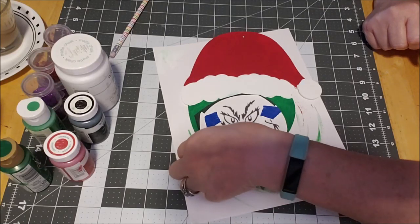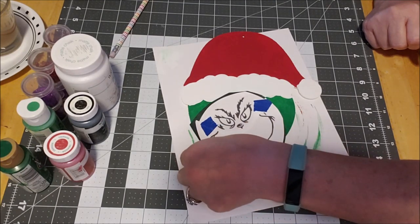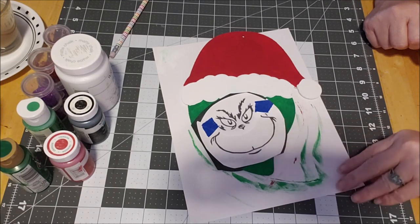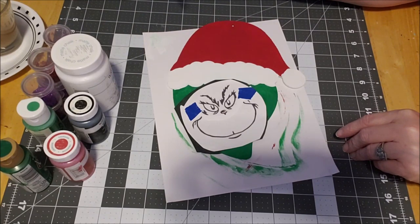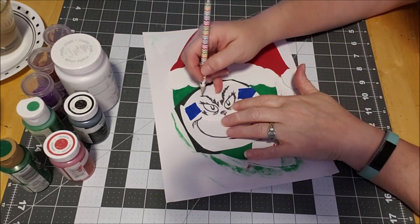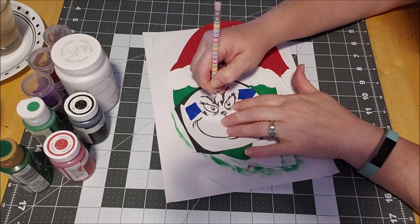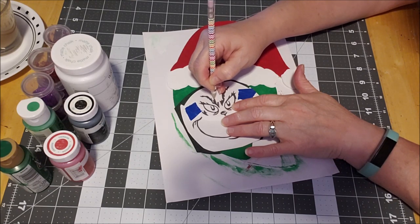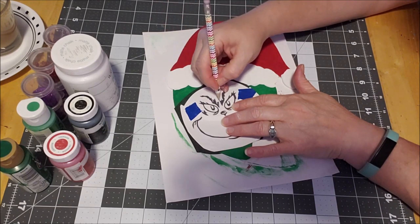His face is gonna be turned a little bit since this pointy part here — maybe line it up with his chin since that'll be like his chin. Then we're gonna take a pencil. If you've never used carbon paper it's pretty easy — you just trace the picture and it will transfer the black carbon.